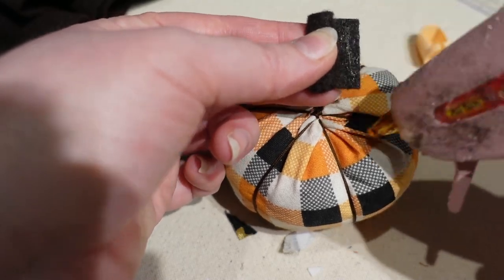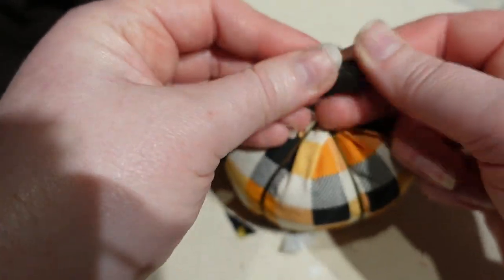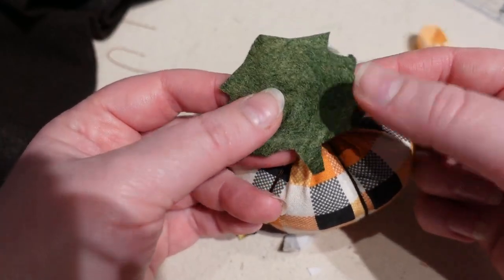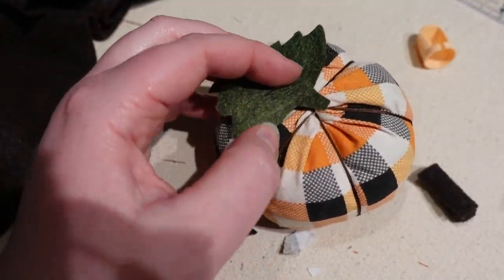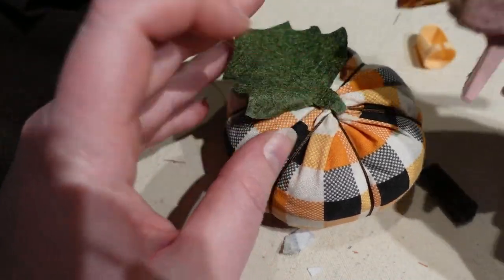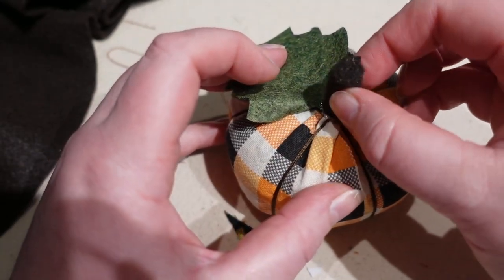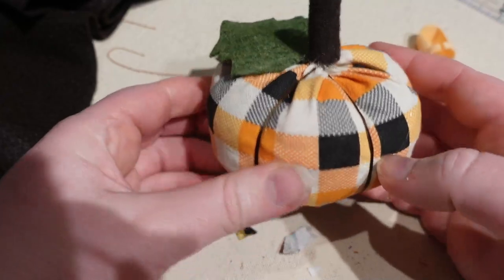As you roll the felt, put a drop or two of hot glue to secure it. You can also sew this if you prefer — I'm hot gluing because it's faster and this is just decorative. I've also cut out a leaf, which is a little oversized but vaguely what a pumpkin leaf looks like — wide and pointy. Glue the leaf on first, just a little bit, and then glue the stem right on top of the leaf base.